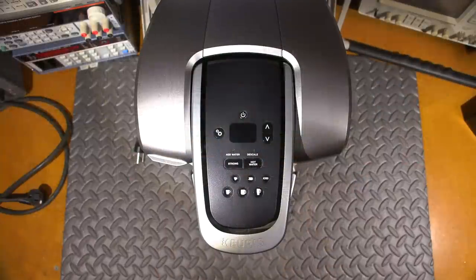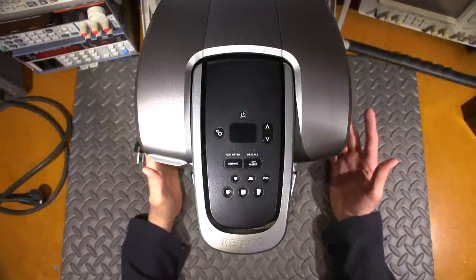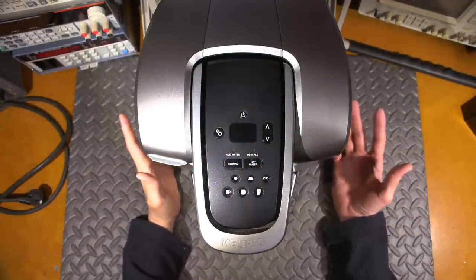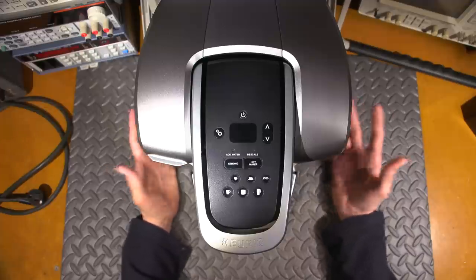Hi everyone and welcome to another episode of Mr. Carlson's Lab and another repair video. Let's get started. Ever wonder what's inside of a Keurig coffee maker? Well, me too, and today we'll get to find out together because this one has failed. I have a few of these machines and they all work great, make a great cup of coffee.